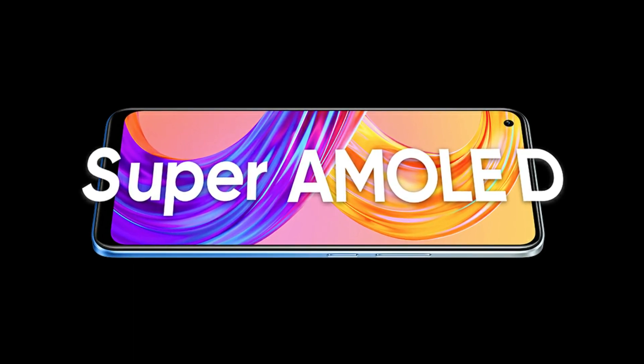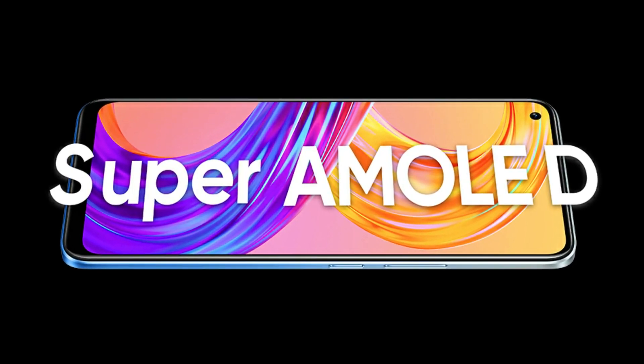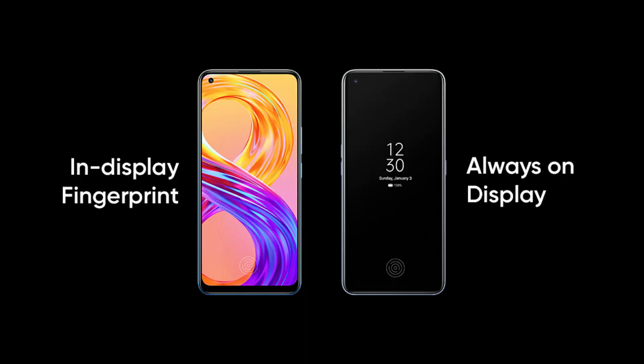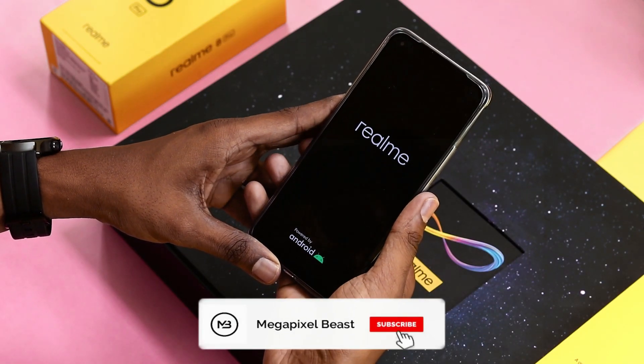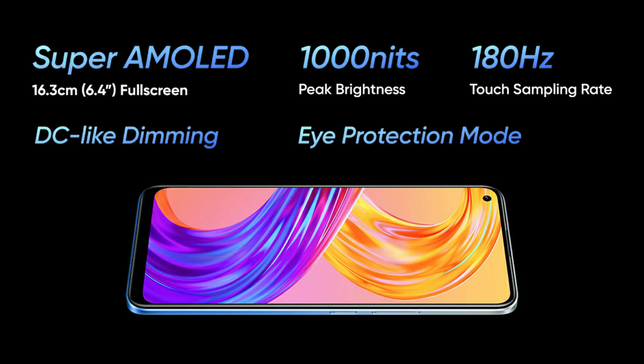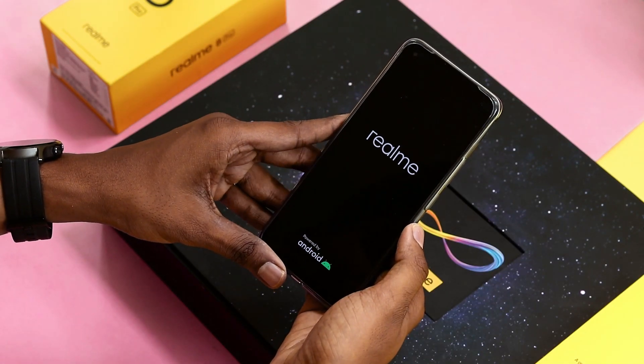The Realme 8 Pro features a 6.4-inch full screen AMOLED display. It comes with an in-display fingerprint scanner, which is very convenient for daily use. It supports FHD resolution and the touch sampling rate is 180 Hz. For better visibility in sunlight, it also has a sunlight mode.